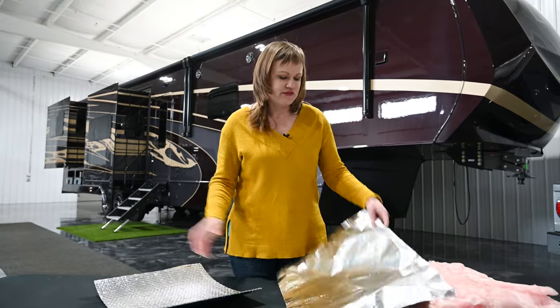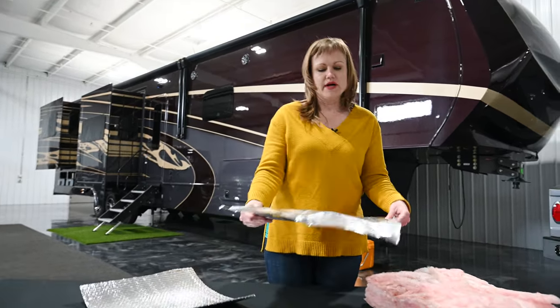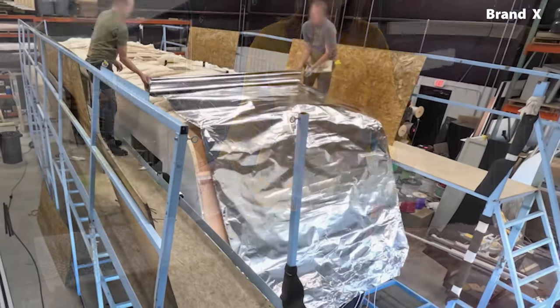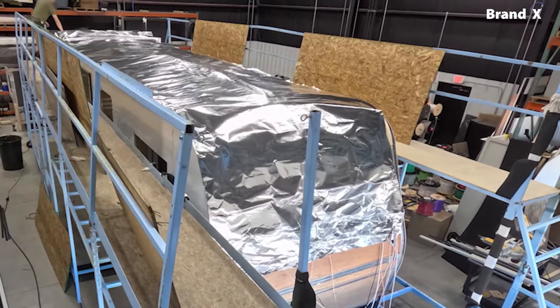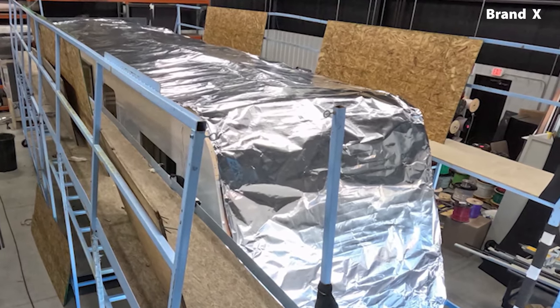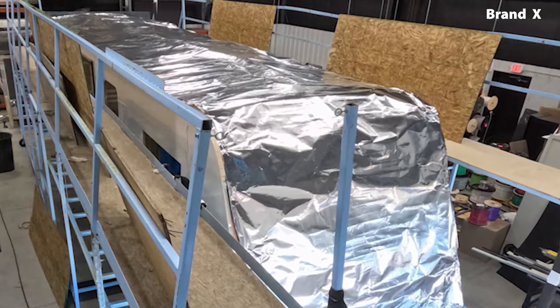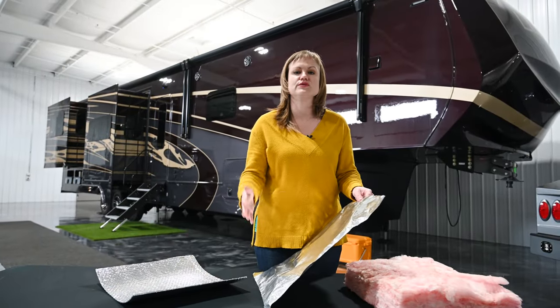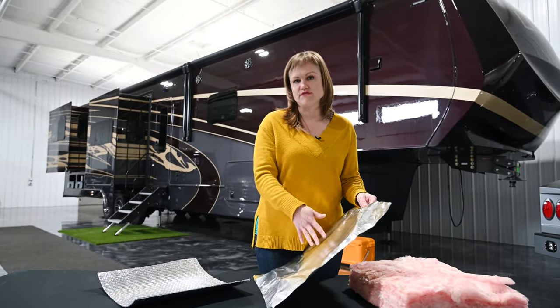This is the physical radiant barrier that other manufacturers will use. One thing about this is it doesn't have that extra protective layer. It can and will over time oxidize, and that's going to cut down on its reflectivity, reducing the functionality of this physical product.